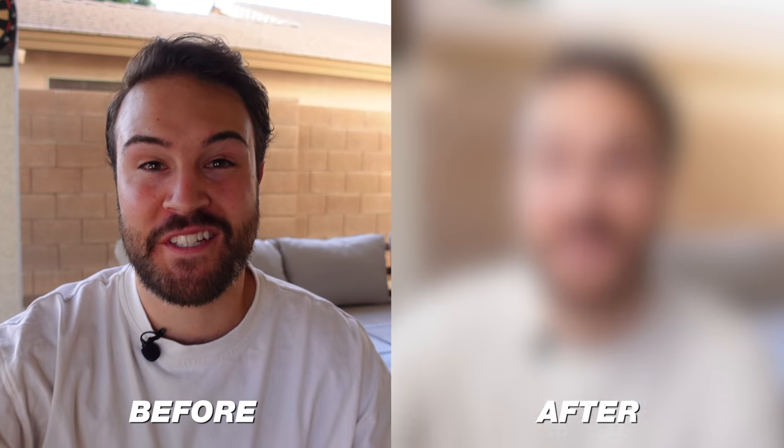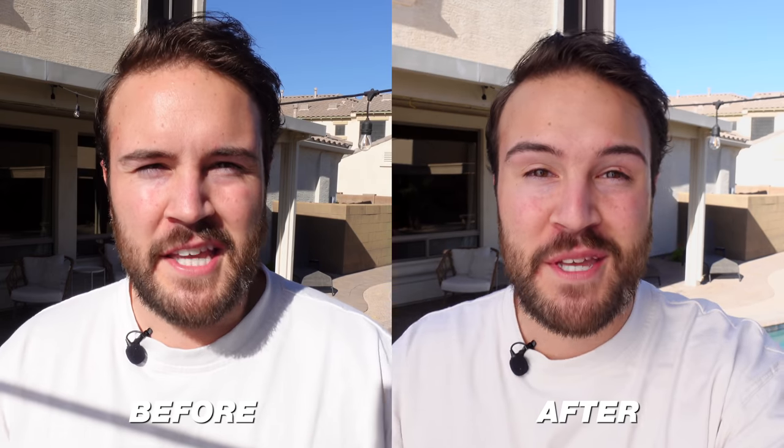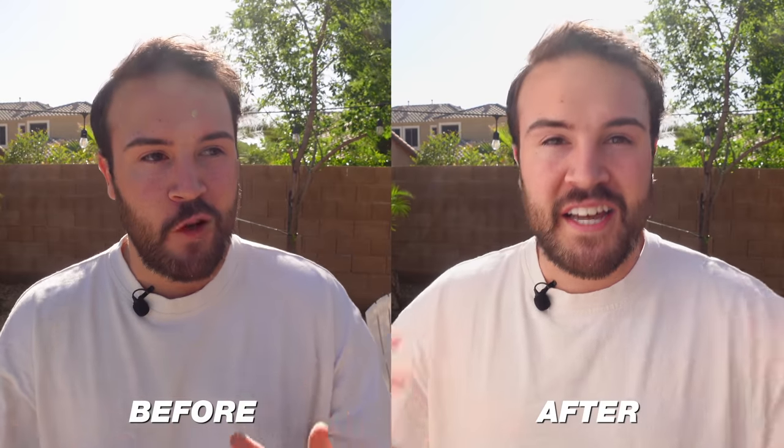You would think when shooting videos outside that getting the lighting right would be easy. I mean, everything is lit. The sun is up, you can just press record and start shooting, right? Wrong. Now your shot could look like this, or it could look like this.